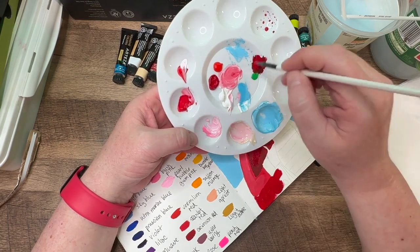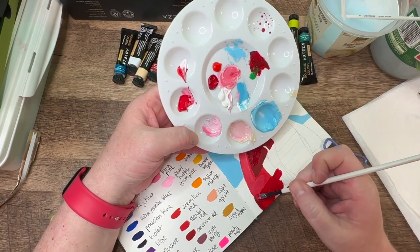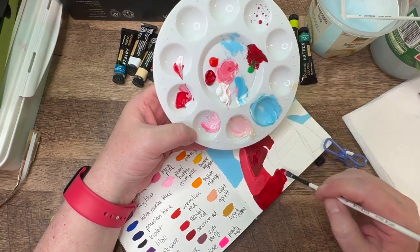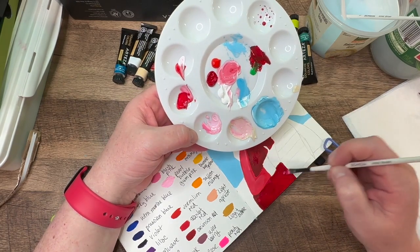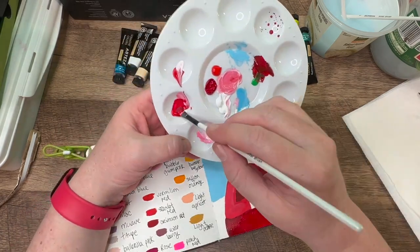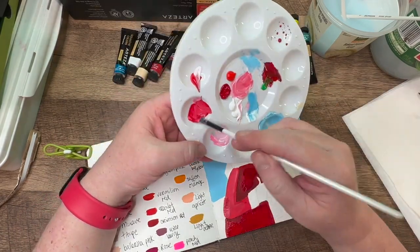I wanted the color of the coat to be where his arm is a little darker. I used three different shades of red here, added some white, added some green in some areas. And I think it came out really well. I was really happy with it.